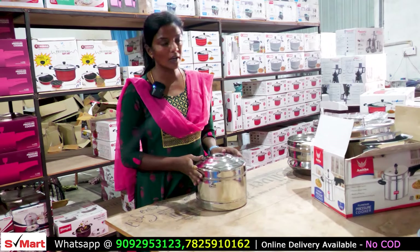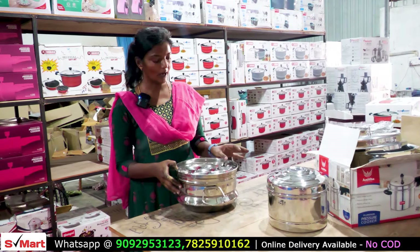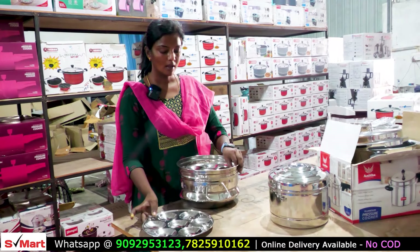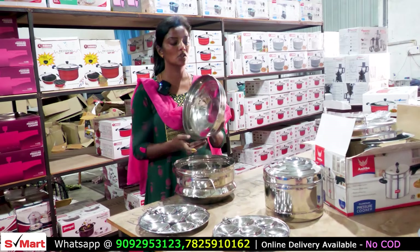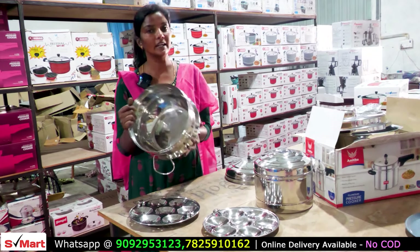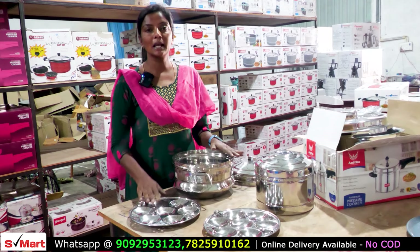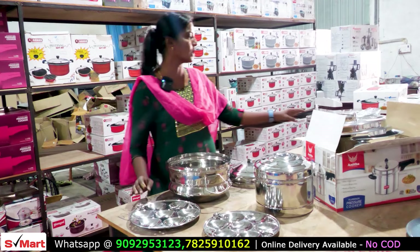Let me show you the idli cooker as the idli part. The idli part is available. Here we have 14 idli capacity. We have the lid and the bottom. The bottom is heavier weight. So here we have 14 idli for 800 rupees. Here we have an extra one plate.